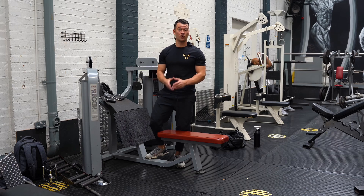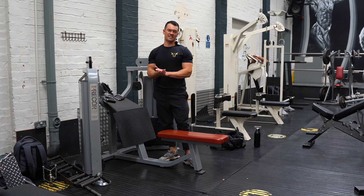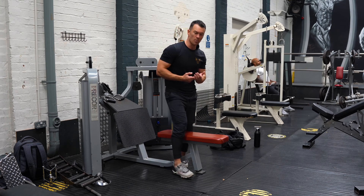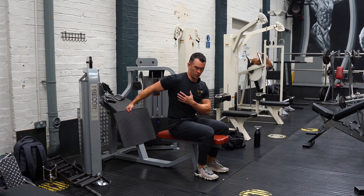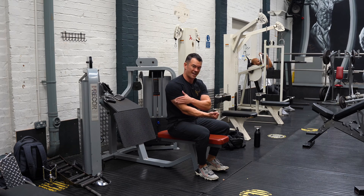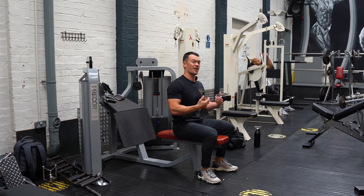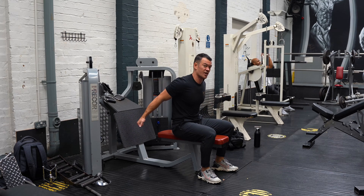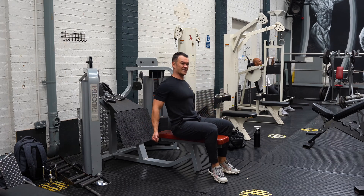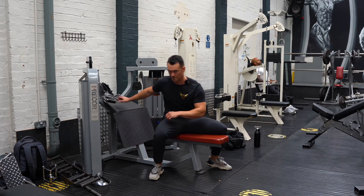The super inclined cable curl — if you've got access to one of these dual cable columns, this is a great bicep exercise to try. It gives two massive advantages over traditional bicep exercises: number one, it puts your upper arm way behind your torso, which gets a much better stretch on the biceps, specifically the longer outside head. The second major advantage is that you get peak tension in that lengthened range, whereas most exercises like a dumbbell incline curl still give the most tension in the shortened position — with this exercise, you get both.